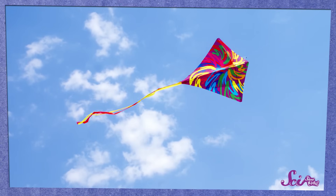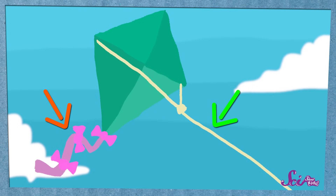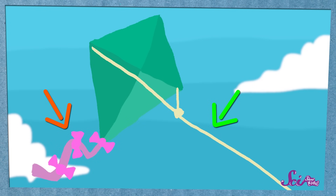Kites come in all shapes, sizes, and colors. You could buy them at a store, but Squeaks and I really want to build our own! Most basic kites are big and flat, with a long tail. They're connected to a long piece of string, which you can hang onto so you can control how they fly.